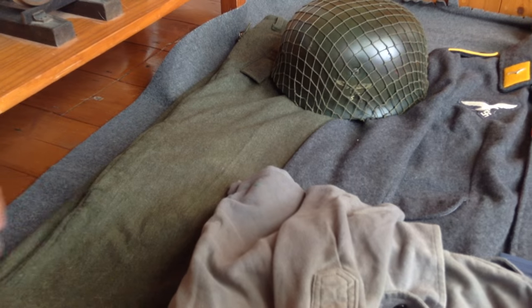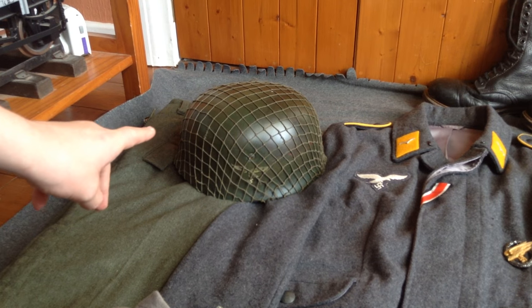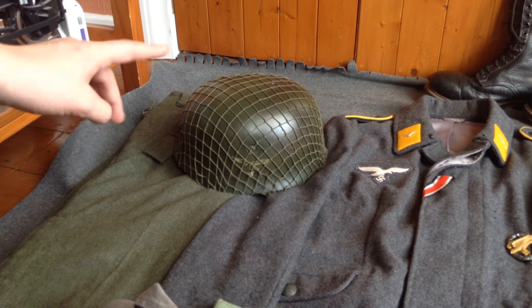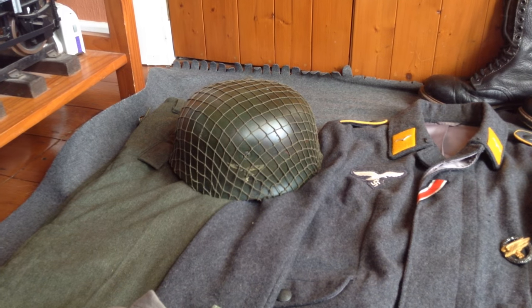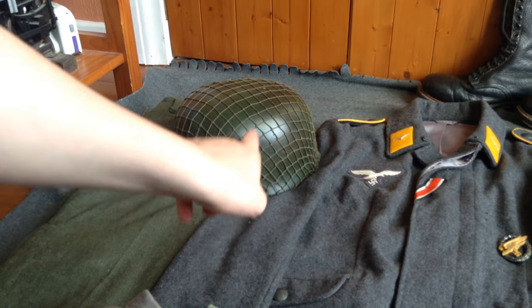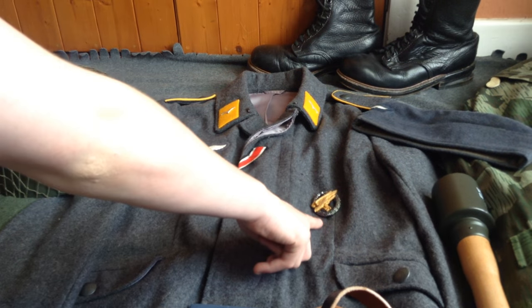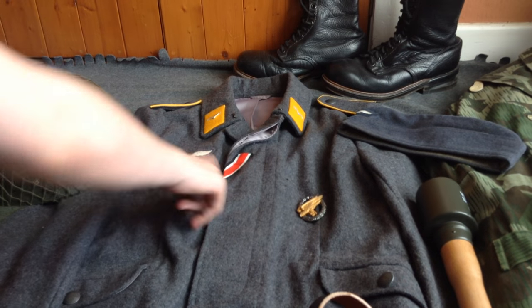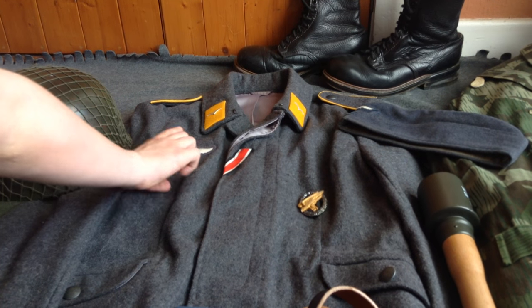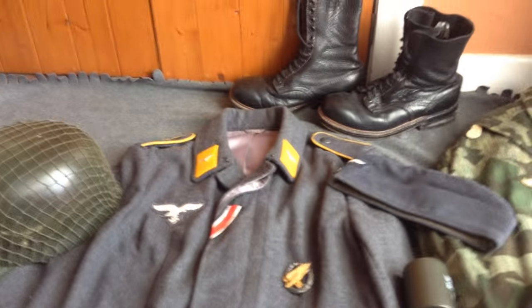Over there I have got my German paratrooper helmet with a captured American — or British — net. Underneath that we have got our Falschermaker boots with my jump badge, iron cross ribbon second class, breast eagle, and my colour insignia indicates that I am a private.